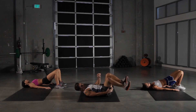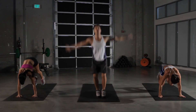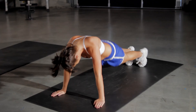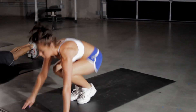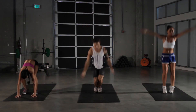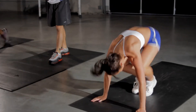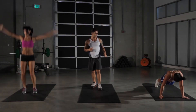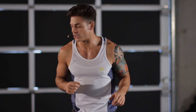And onto our burpees. Here we go. Remember to start standing, drop down to our push-up, and explode up. Try to get up as high as you can into the sky for added leg workout. And those of you at home who can't get the push-up in, just simply squat, straight back out, and explode up into the sky. Five more seconds left.